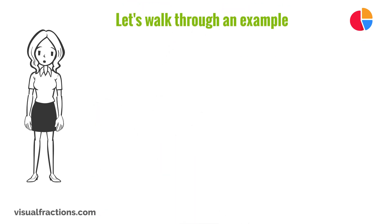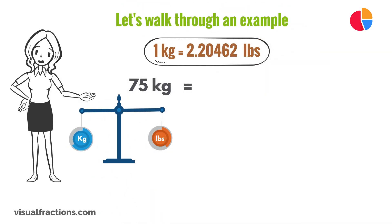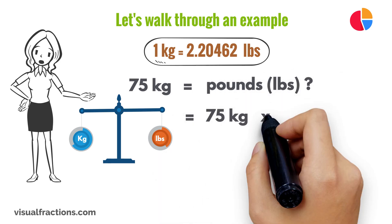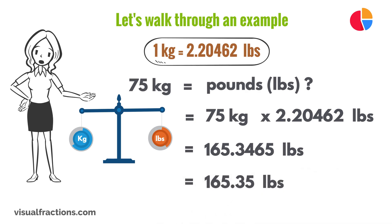Let's walk through an example. Say you have 75 kilograms that you need to convert to pounds. We start by multiplying 75 by the conversion factor of 2.20462. This gives us 165.3465 pounds. We should round this number to the nearest hundredth, so our final answer is 165.35 pounds.